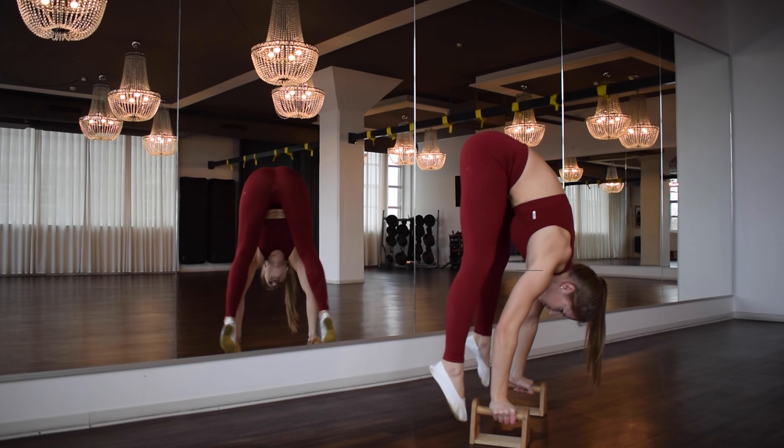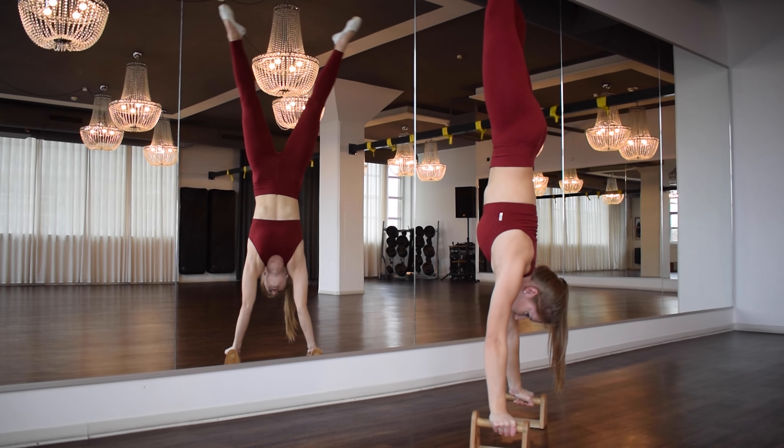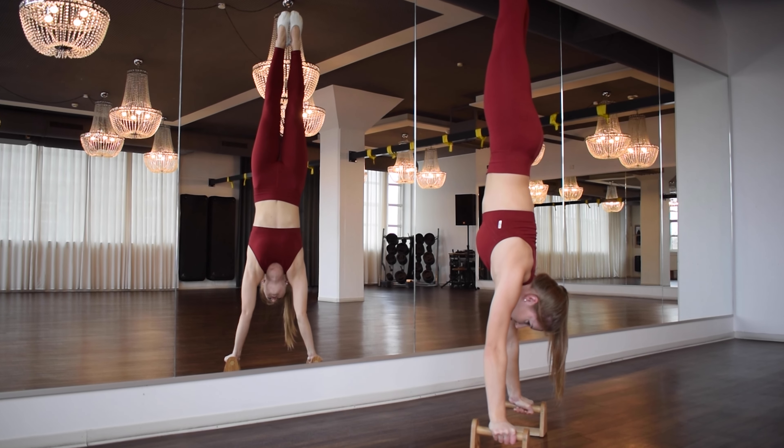Do you want to learn a handstand? In this video I will show you special training exercises you can train to strengthen exactly the muscles you need for the handstand. No matter if you want to just stand in the handstand or even push up into the handstand, this video is for all. Enjoy!